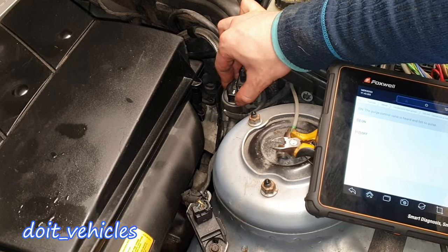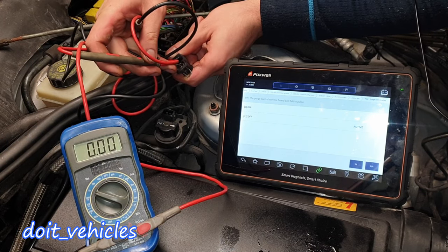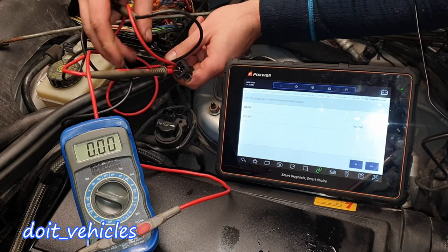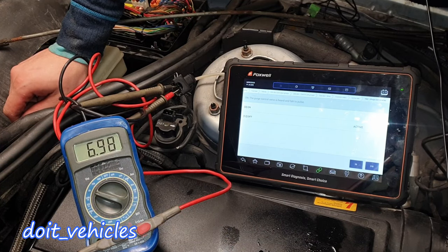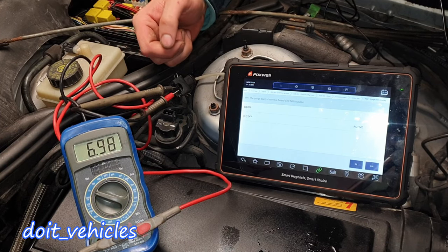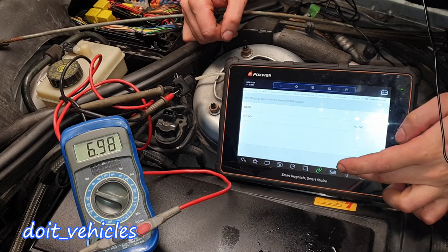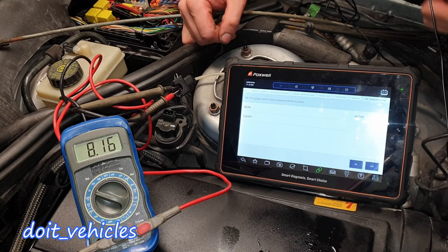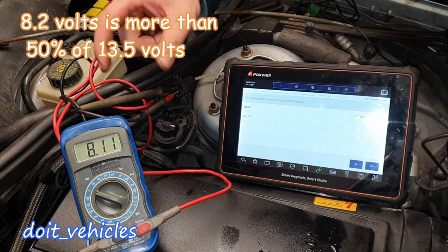I can feel the pulses. Now since this solenoid is activated on and off at a very fast pace, we're probably not going to see 12 volts here because the voltmeter is slow in reading the signal. We've got almost 7 volts when the solenoid is not on. This is also a way for the computer to test if we've got resistance at this connector and if the solenoid is connected. Let's turn it on and see — it's going to read an average between 0 and 12, and the duty cycle is a little bit above 50%.